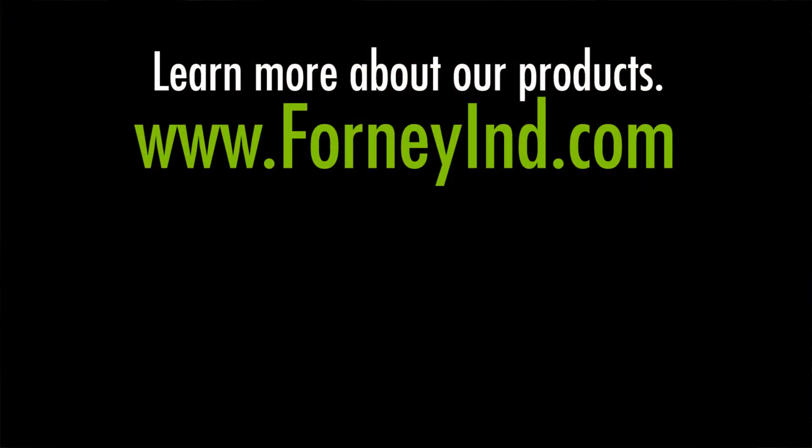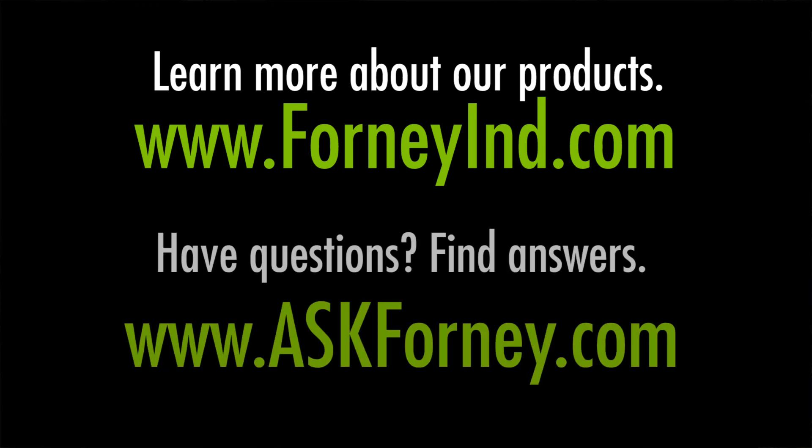Learn more about our products at ForneyIND.com. Have questions? Find answers at AskForney.com.